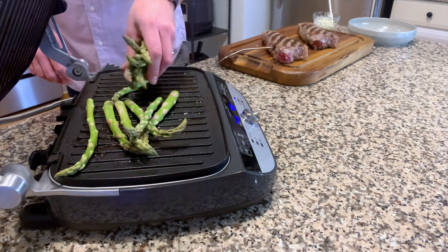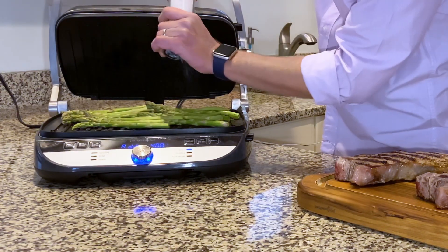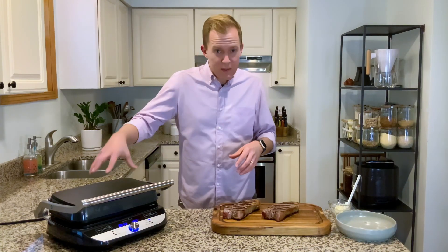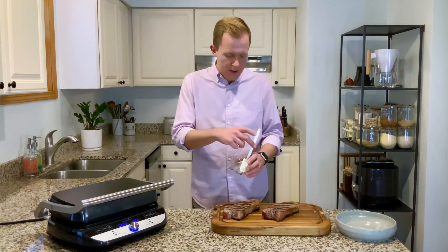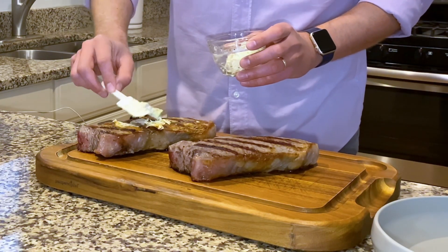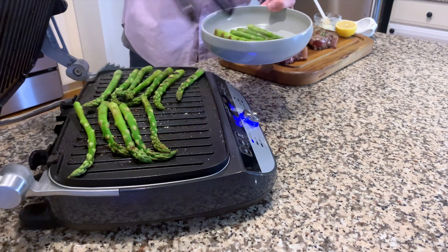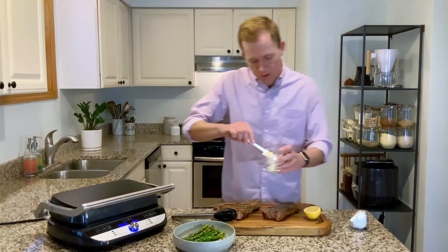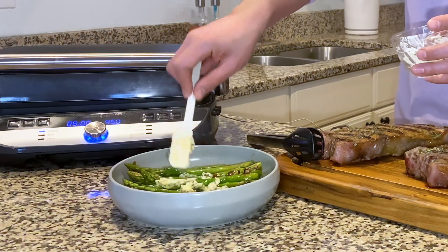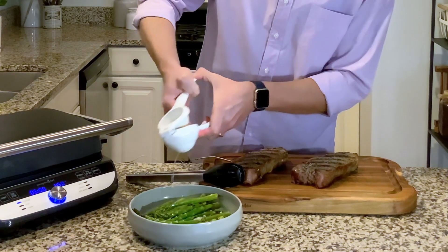Now I'm going to add the asparagus — I want to make sure it's in a nice even single layer with a little bit more salt. While the asparagus grills and the steaks rest, I'm going to take some of this compound butter and let the steaks bathe in some rosemary garlic compound butter — they are going to be so good. Then I'll take the rest of the rosemary garlic butter and spread it over the asparagus, and just add a spritz of lemon juice to really add some brightness with all that rosemary and butter.